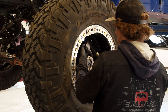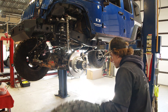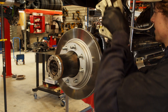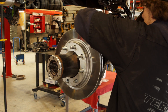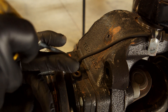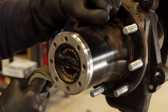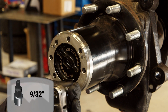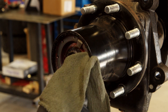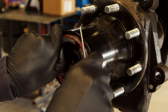Begin the process by lifting the vehicle off the ground and removing the wheels. Remove the brake calipers and rotors. Make sure you do not hang the brake caliper by the brake lines. Remove the ABS sensor. Blow the dust out of the way to avoid getting it into the ABS sensor hole. Remove the hub cover. Wipe away the grease as you remove each part to help prevent making too big of a mess. Remove the large retaining ring.